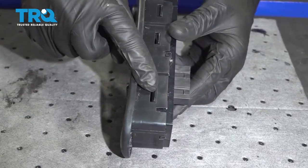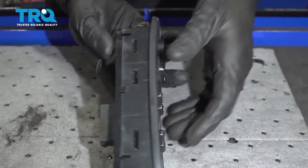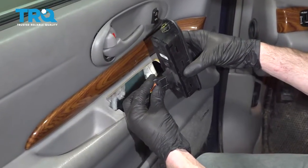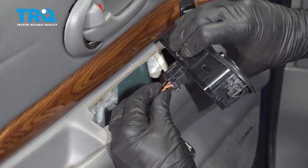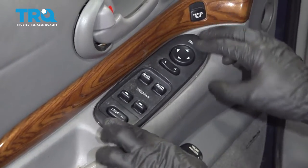Give it a quick inspection. Now we can get back over to the vehicle — let's go ahead and plug this in. Listen for those two ears to latch in and give it a nice tug to make sure it's secure so it doesn't fall off while you're driving down the road.